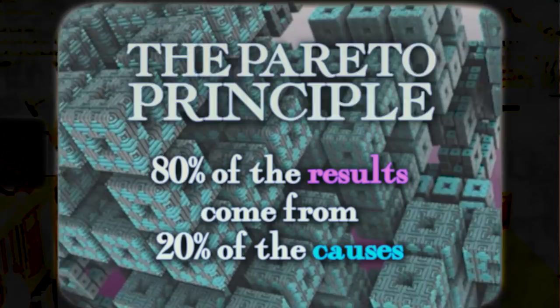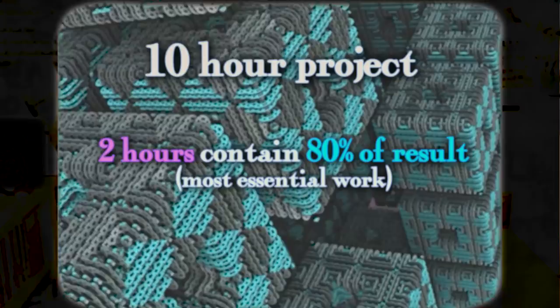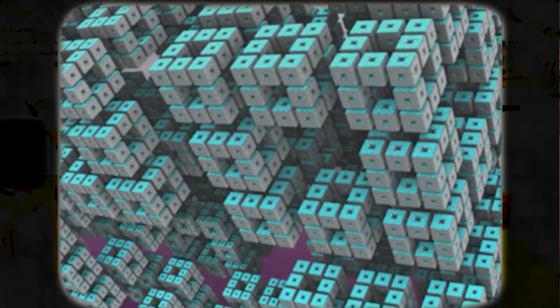This reveals a fundamental truth of all work and all art: the Pareto Principle. The Pareto Principle states that typically 80% of the results come from 20% of the causes. In other words, if you're working on a 10-hour project, only about two hours of that 10 hours are going to contain 80% of the desired results, while the remaining eight hours are likely to be busy work, refinement, or details. So no matter what project we're working on, if we can isolate what that essential 20% is ahead of time, we can get it done first, make sure our project works, and then spend the rest of our time having fun and adding more details.